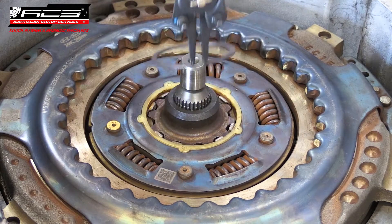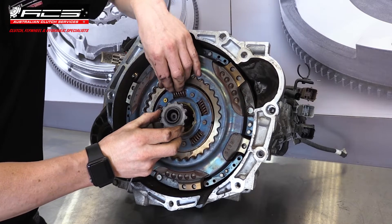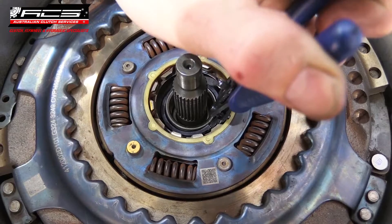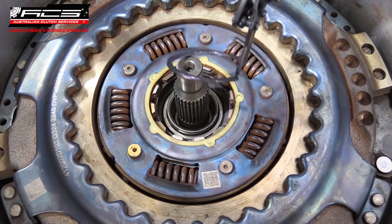Remove the small circlip from the small hub and remove the hub from the clutch assembly. With the small hub removed, remove the large circlip from the input shaft.